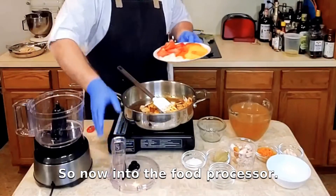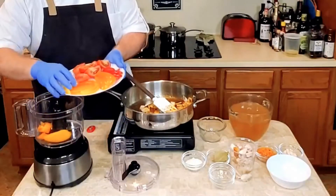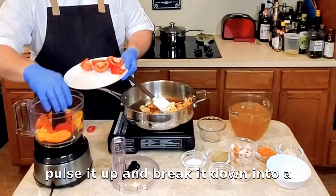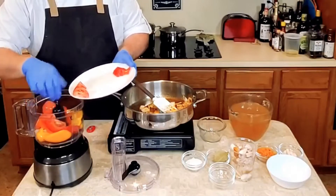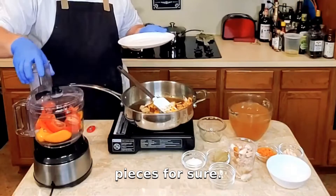So now into the food processor we're going to add our bell pepper, our onion, and our tomato. We're going to pulse it up and break it down into kind of small pieces — definitely into bite-sized pieces for sure.